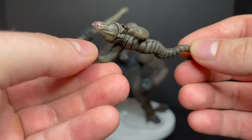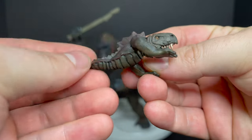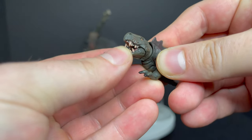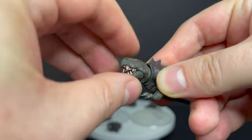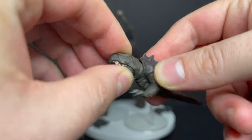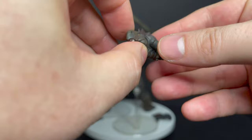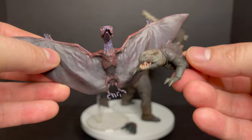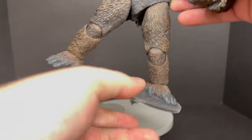Then you have this dimorphodon worm dinosaur looking guy, which again is really nicely painted and really nicely done. He has an articulated jaw — you get to see all the teeth — and the eyes and his neck will twist as well. These creatures are really the big major add-on, giving you some monsters for Kong to interact with on your shelves.